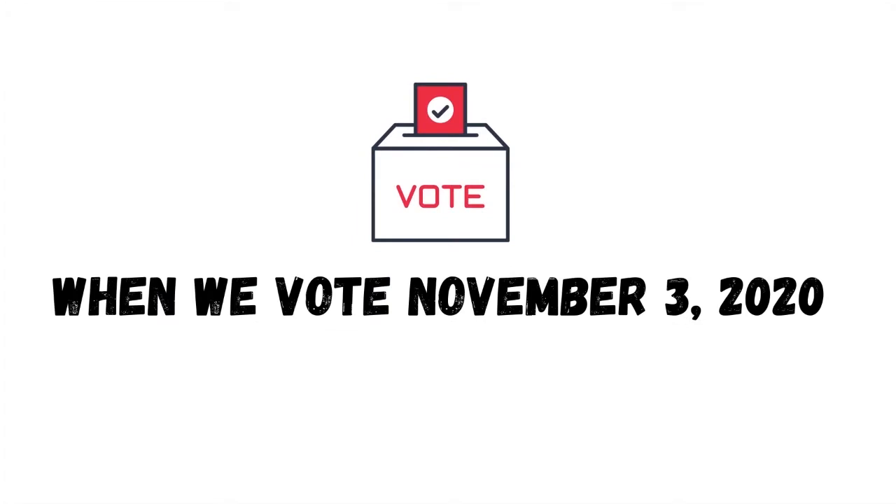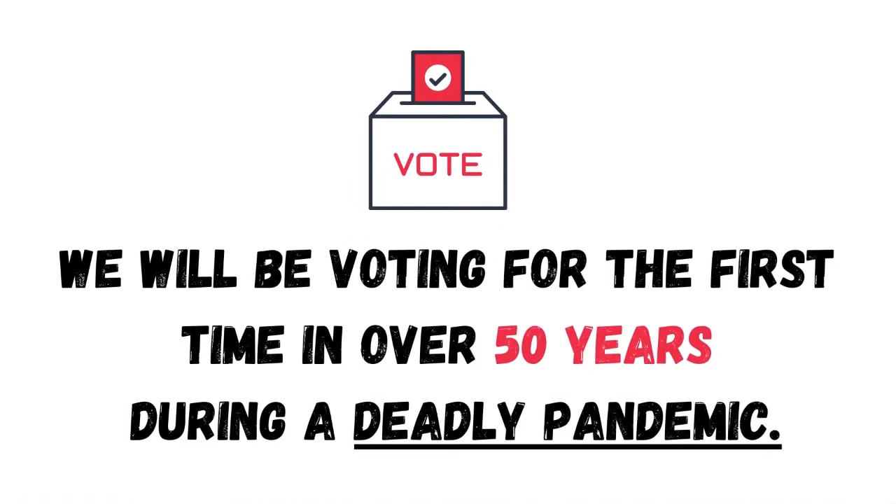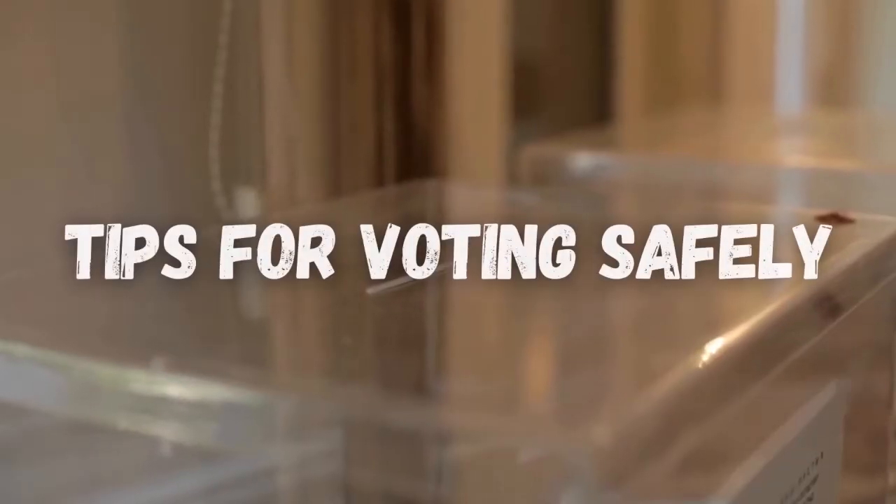When we vote November 3rd, 2020, we will be voting for the first time in over 50 years during a daily pandemic. Tips for voting safely.